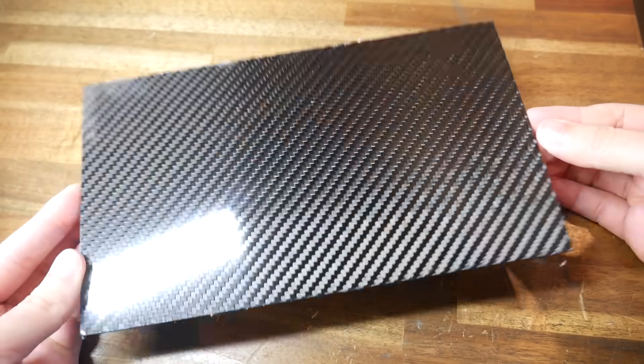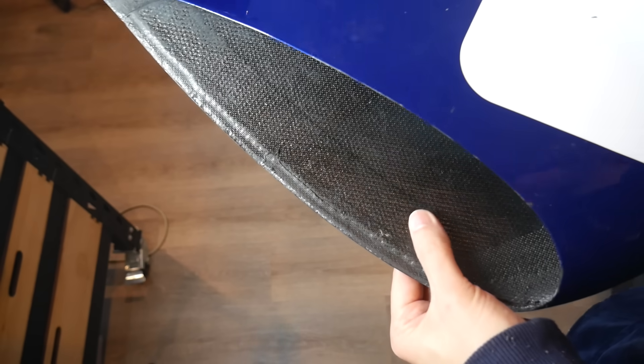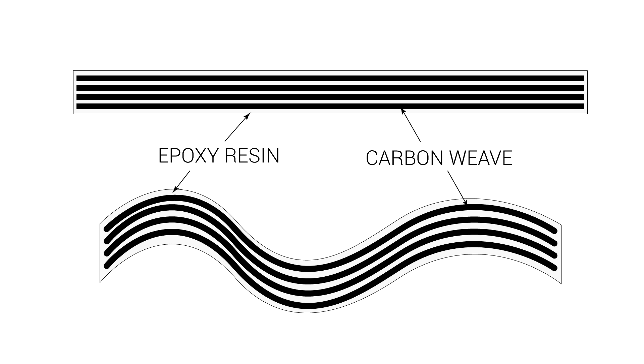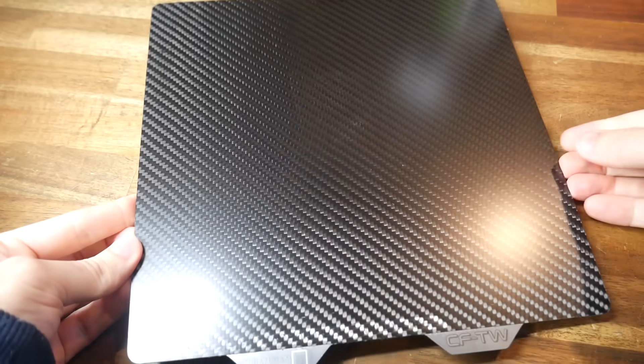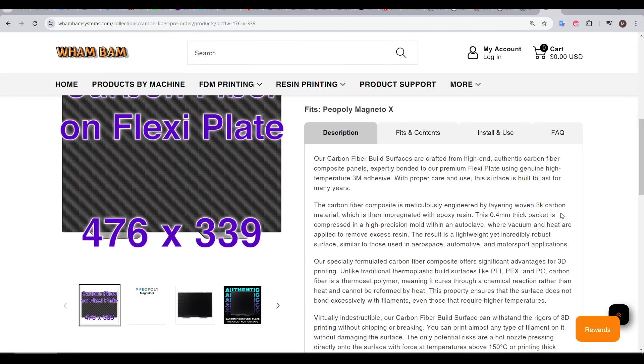The point I'm trying to establish here is that whether it's in sheet form or moulded into a three-dimensional form like this piece of 2005 F1 car, carbon fibre products are composites, with carbon weave completely encased inside resin — in this case epoxy resin. The Wham-Bam beds are the same, so keep this in mind for later in the video. Let's work through the description and evaluate some strengths and weaknesses.